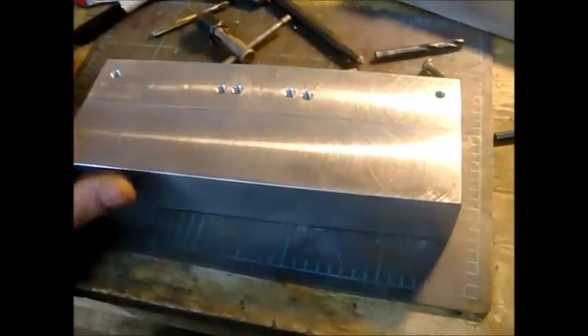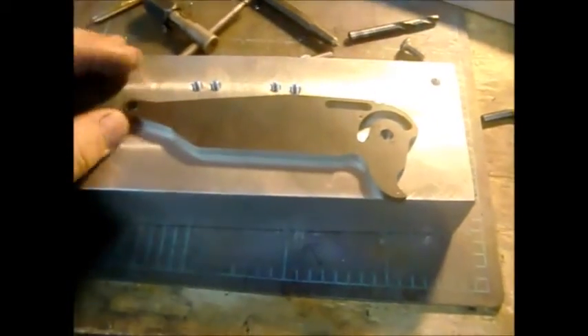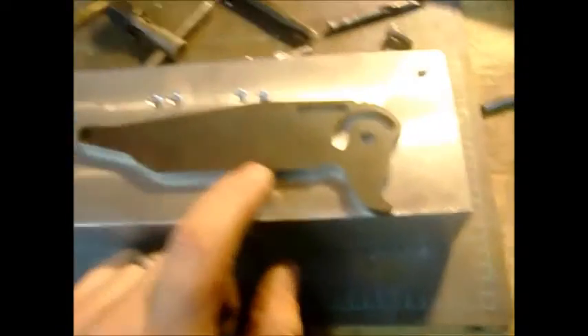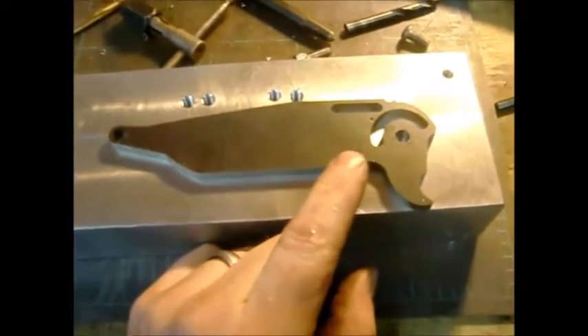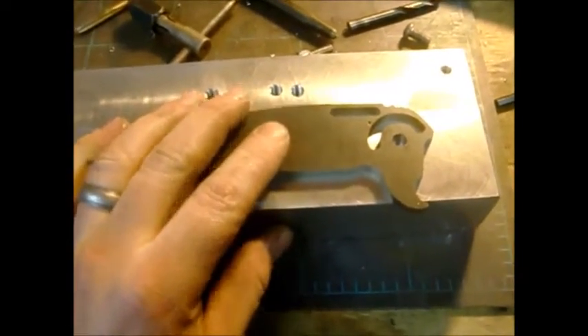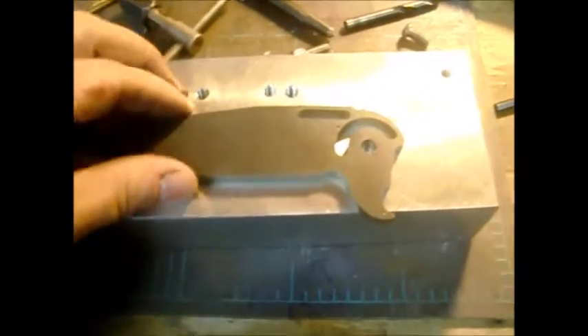I'll pretty much be doing the same thing with the new CNC machine — the new Tormach. What I'm going to be doing is build a fixture that's flat, hold down the blades, and machine similar to the way John Grimsmo does it. I'll 3D machine all the way even to the tip, but I'll leave it rough machined, send it to heat treat, and when I get it back I'll grind them out on the belt sander.